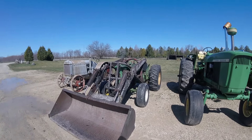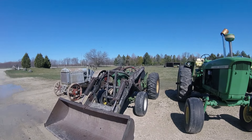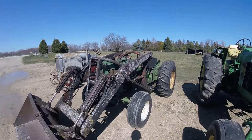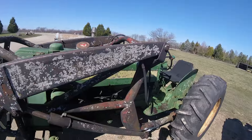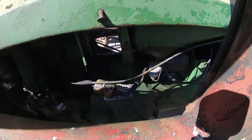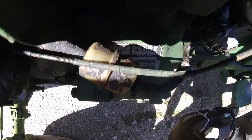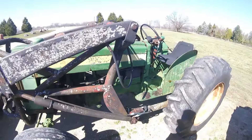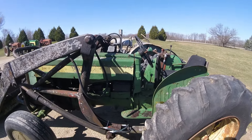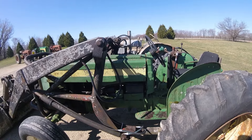The first tractor we bought last week is a John Deere 420 utility. The serial number is 134055, and it's got the U on it, so that makes this a 420 utility. We've had a few of these before — some yellow, some orange. This one looks like it's just going to be green.